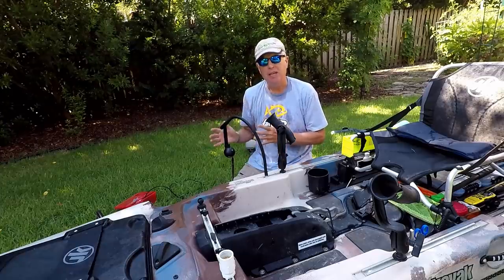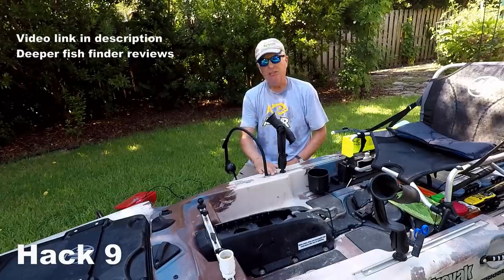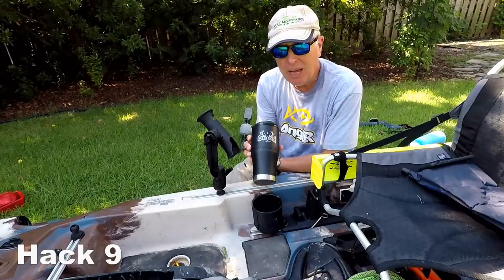The other fish finder I use when I don't need the expanded capabilities of the Helix is the Deeper unit. I just attach that right here in front of my rod holder and pull it down as needed.